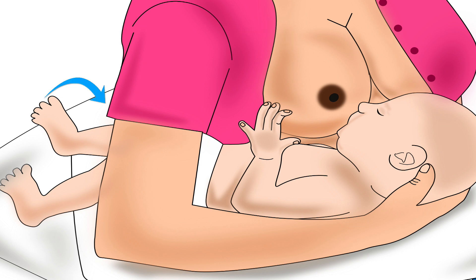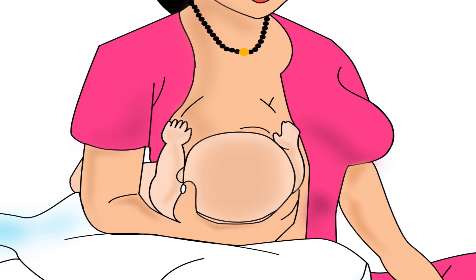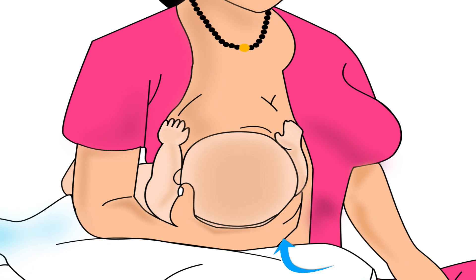For example, the mother in this picture will feed from her right breast. Therefore, the baby's legs pass through the mother's right armpit. She is using the thumb and fingers of her right hand to hold the lower part of her baby's head.